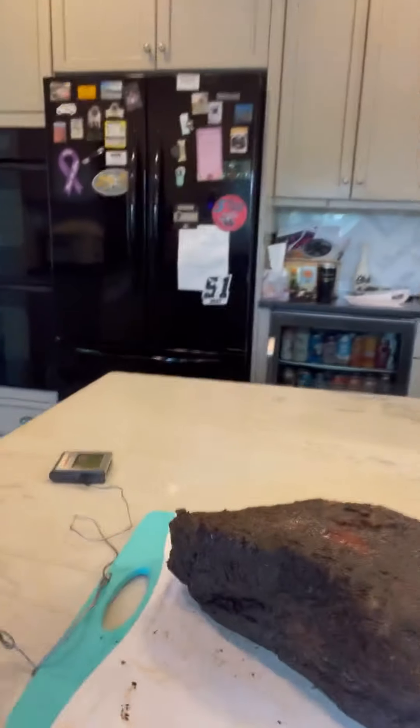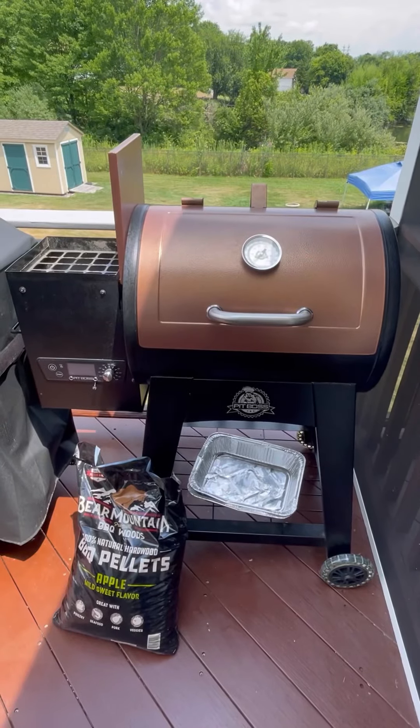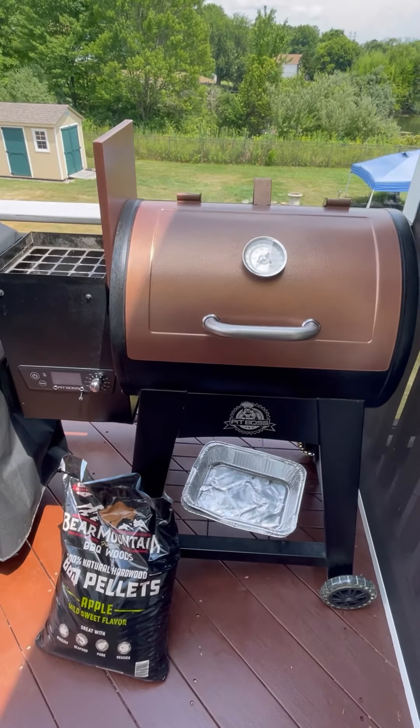Hey guys, this is Trade Back with another video. Today I'm going to show you how I made this brisket on my pellet grill. Here's my Pit Boss Lexington 500.